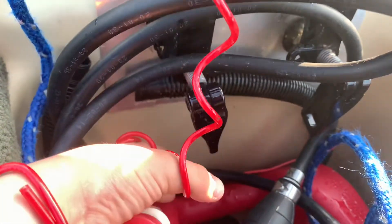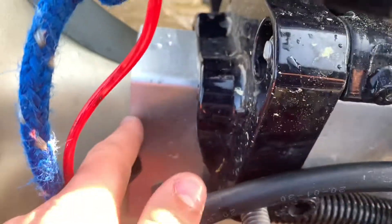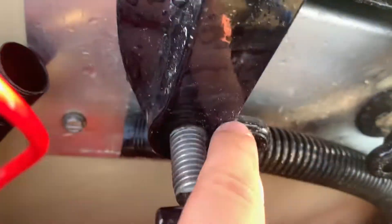The motor is held on with the clamps; however, if you want to, there is a bolting option — you can see it right here.